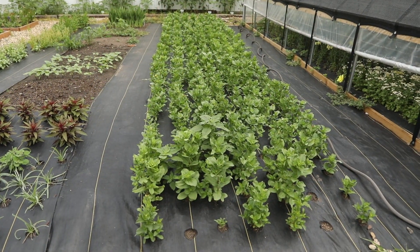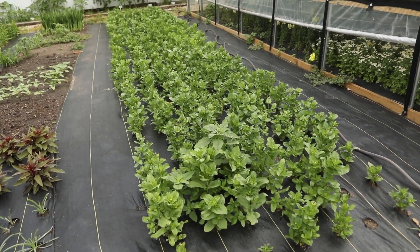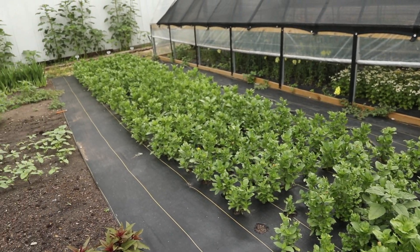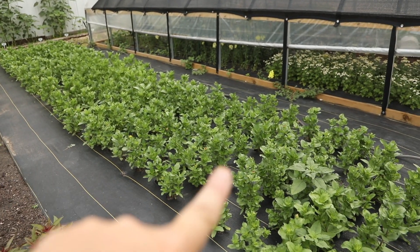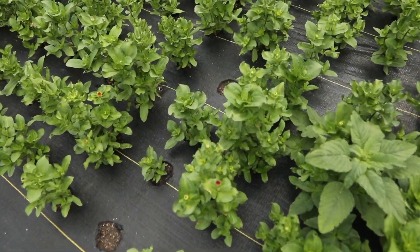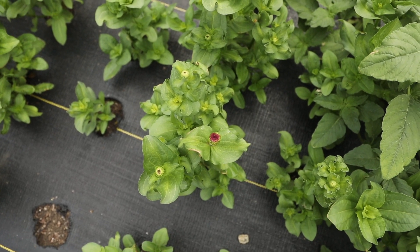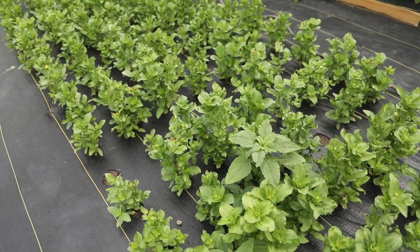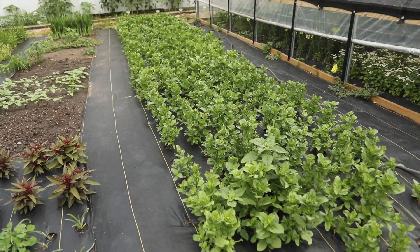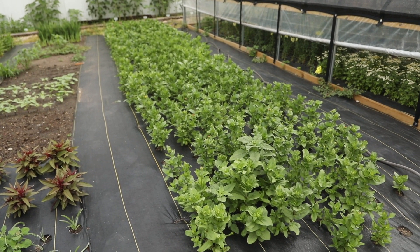One area I'm going to hold off netting for now is my zinnias. Last year I did not net them and they were just fine — if anything I may need to corral them. This whole row of zinnias is looking so good. I'm actually starting to get some little colored buds. These will not be tall enough for bouquets, but I'll just pinch them off and then they will keep branching out. For now I'm going to leave these unnetted and maybe just corral them if I need to.